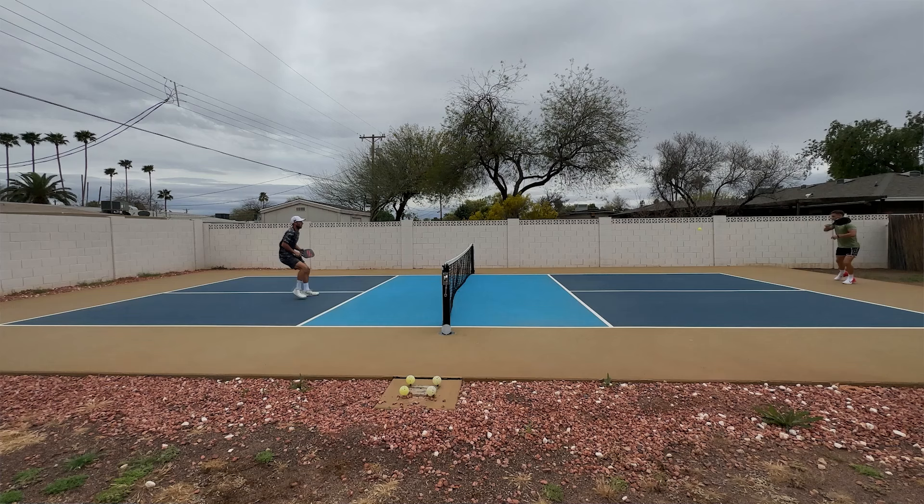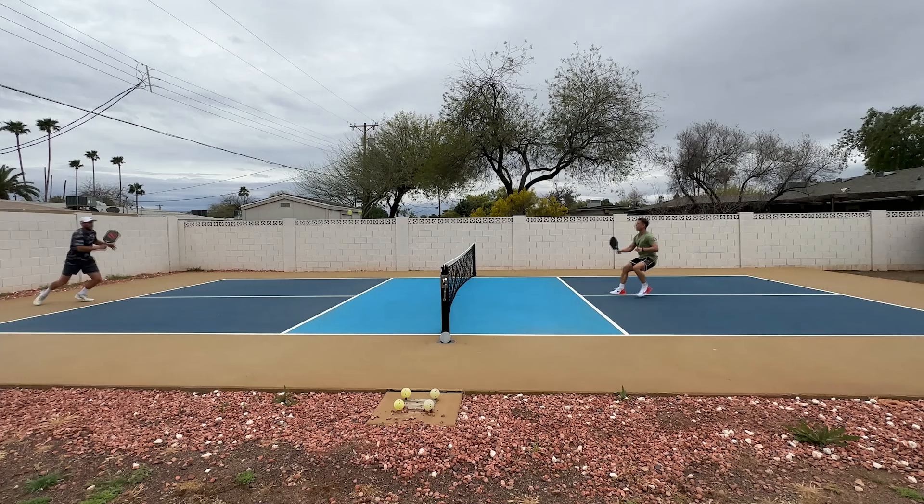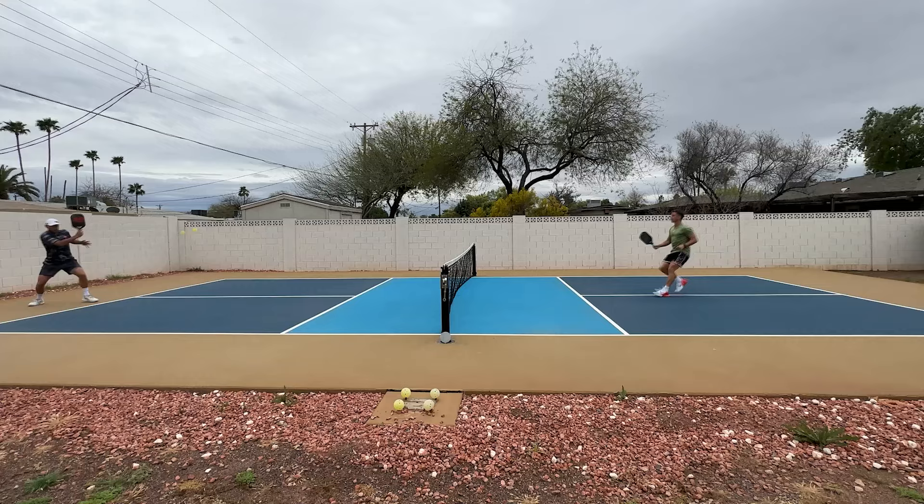Fundamental rule number two: the two bounce rule. If you're from tennis, you know about the serve and volley, where a player serves the ball, charges the net, and hits the ball out of the air for a putaway. You can't do that in pickleball. Each player must let the ball bounce once on their side before they can hit the ball out of the air, which is also called a volley. After the ball has bounced once on each side, you can now legally hit the ball out of the air as long as you are behind the kitchen line.